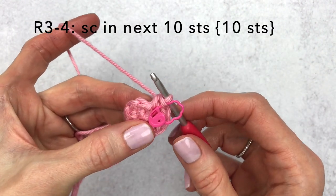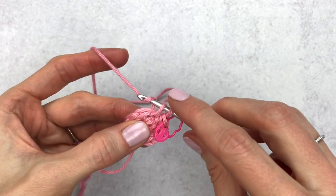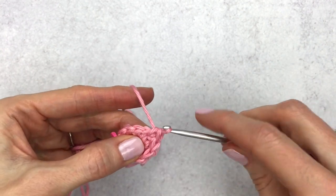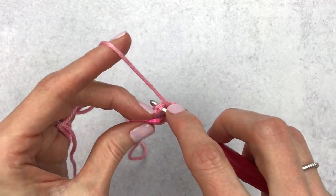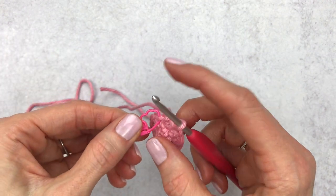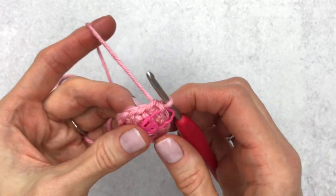For rounds three and four, we're going to single crochet in each of the next ten stitches. Count to make sure you have ten stitches, then single crochet all the way around. Last week I did a crochet along for my mini monster — she's a great little project for Valentine's Day and this heart would be perfect for her. I'll show her at the end holding the heart. Continue to the last single crochet, change your stitch marker to the last stitch of the round, then work round four the same way.